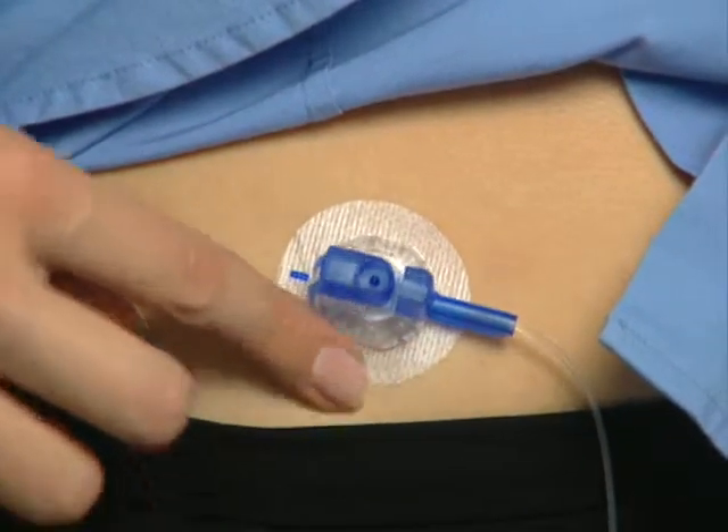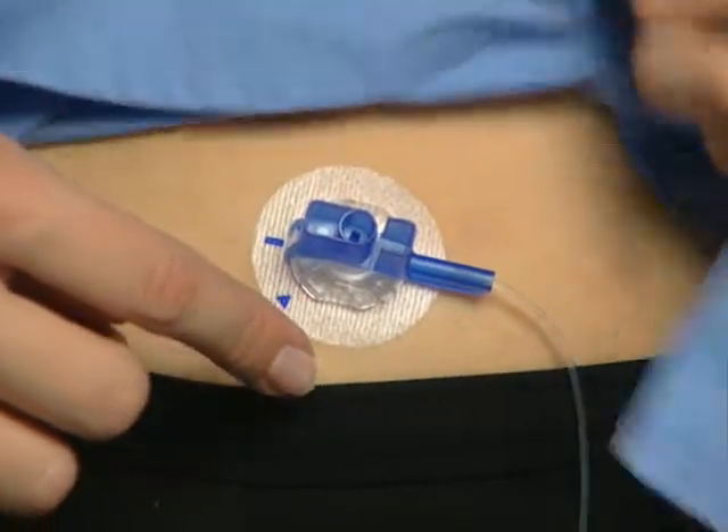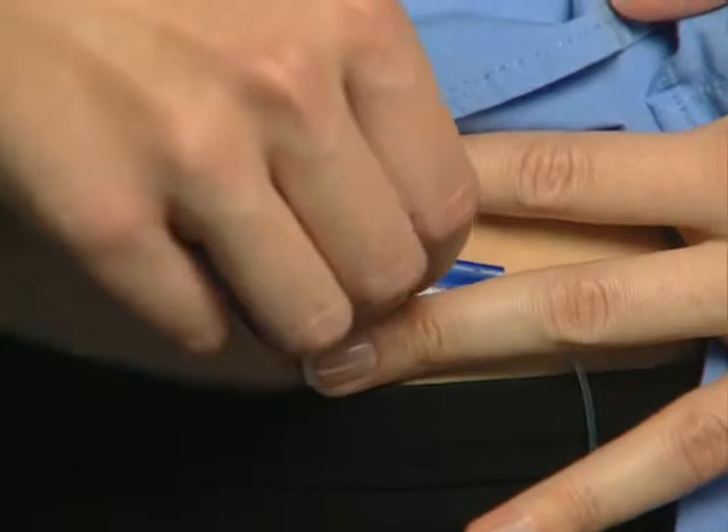Gently smooth down the adhesive around the site. Remove the blue needle hub by pulling it away while holding down the adhesive.